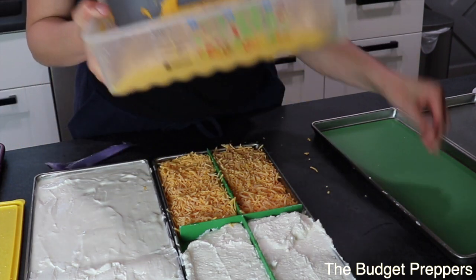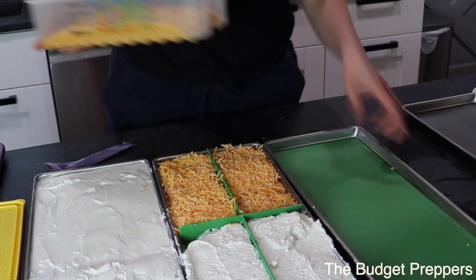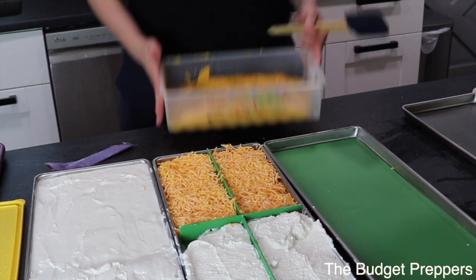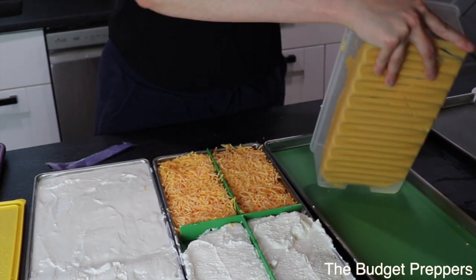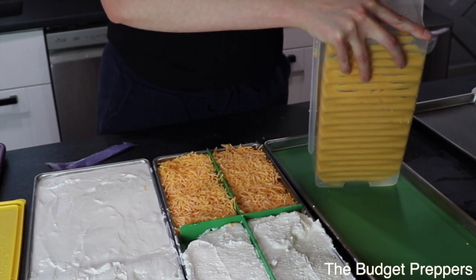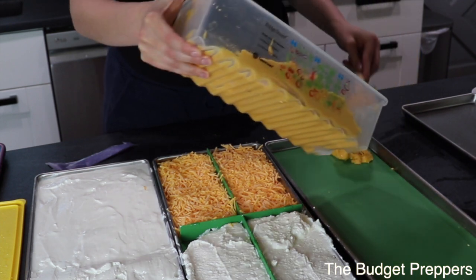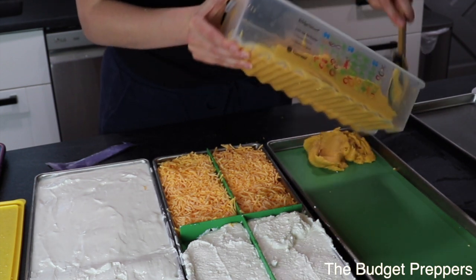The next thing I'm going to throw on the next tray is my vegan cheese sauce. This is completely dairy-free. The kids don't like it, but I don't think it's bad — though I'm sure some people in the comments will think so.